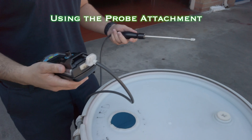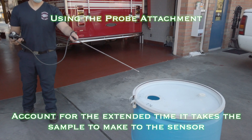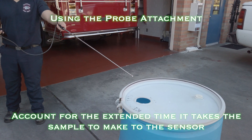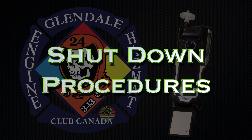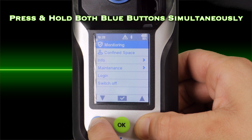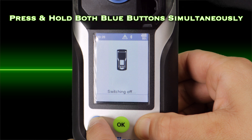Remember to take into account whether the gas or vapor being measured is heavier or lighter than air. To shut down the monitor, simultaneously press the blue arrow keys and wait for a three-second shutdown period.